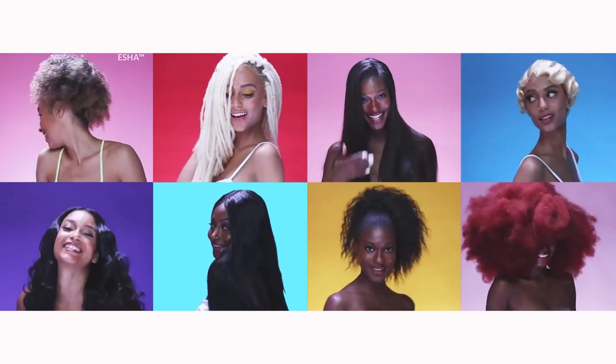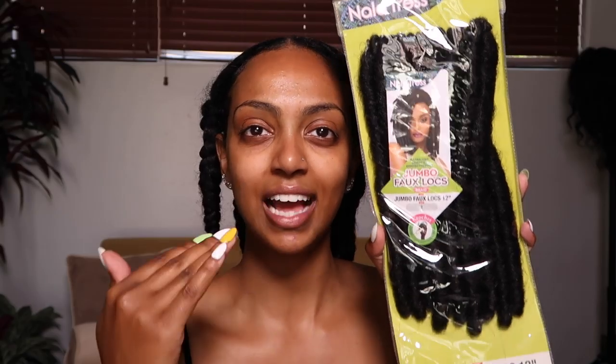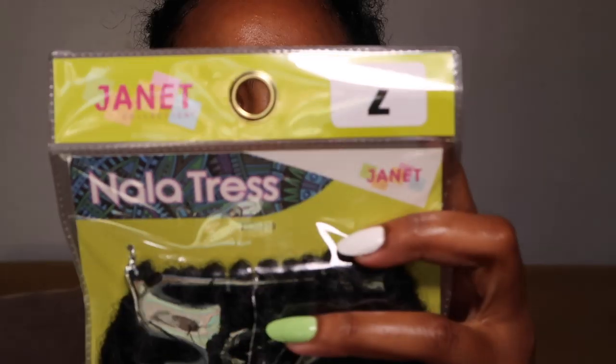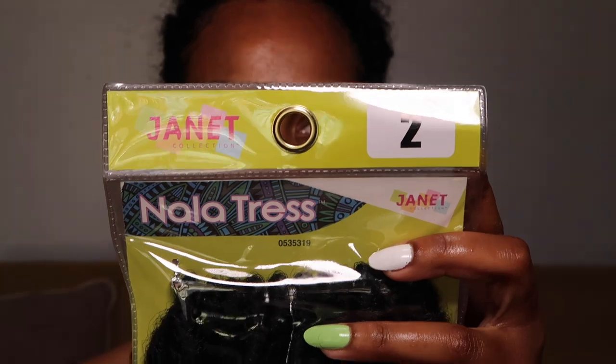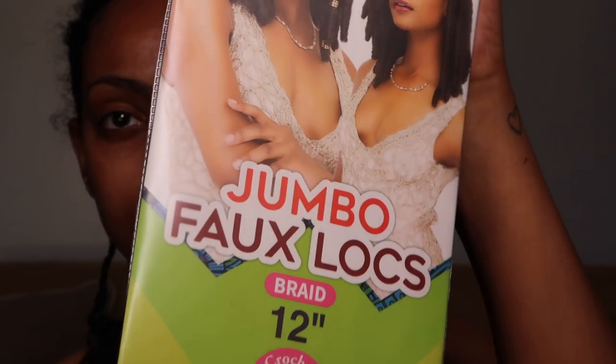Hello and welcome back to a new video. I'm excited about this one — I haven't changed my hair up in a while. I got these little bow wow braids right now. First things first, this video is in collaboration with Janet Collection. Thank y'all so much for reaching out and allowing me to get creative with a new hairstyle. I chose these jumbo faux locks. The exact hair I got is Janet Collection's Nala Tress Jumbo Faux Locks, 12 inches in color 2.